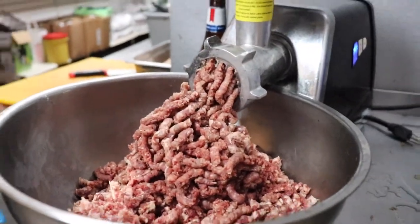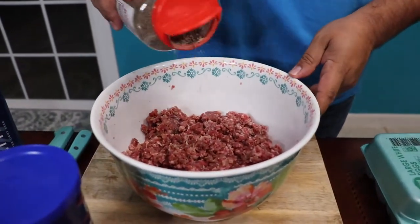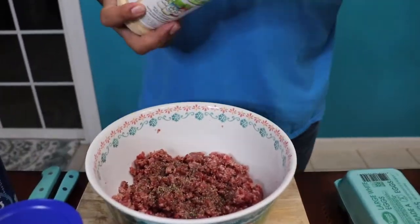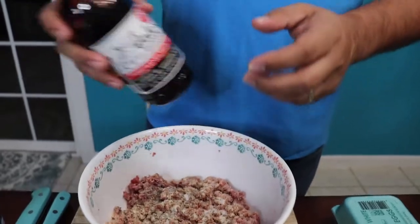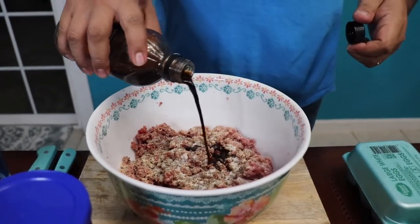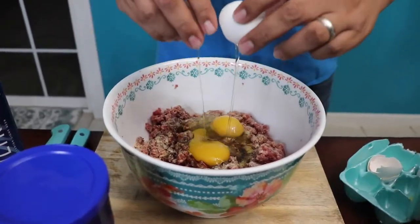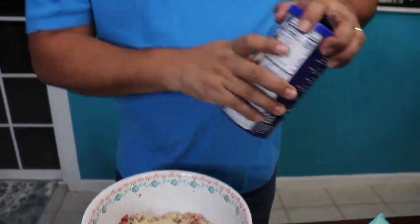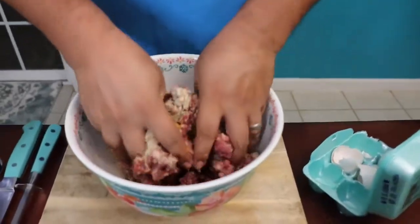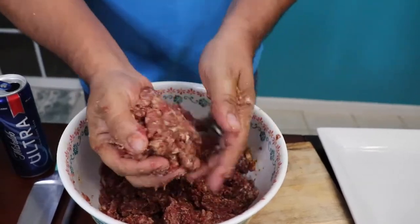First thing we gotta do is prep our meat for our burgers. You wanna season the hell out of it. We're gonna use a little bit of black pepper, a little bit of garlic, some salt, and Dale's. We're gonna do about an ounce and a half maybe, two eggs, and some breadcrumbs. I promise you this is gonna be the best burgers you've ever tried. Just use your hand and mix everything up. Right after you mix everything really good, you're gonna start making your patties.